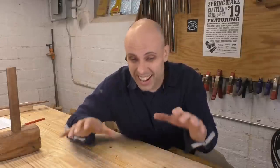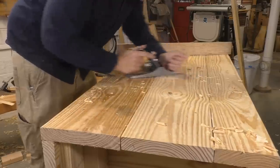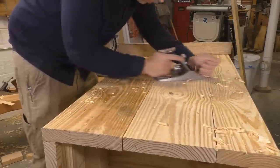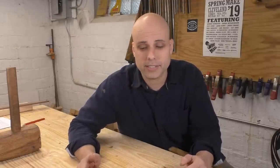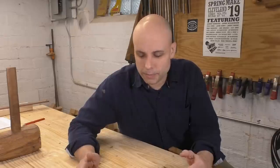Last week I put out my quick compact version of the traditional English joiner's bench and the response has been huge. It's already one of my most popular videos ever and a lot of people have gotten in touch to say, hey Rex, that's a great bench but what kind of vise are you gonna put on it? A leg vise? A moxon vise? A face vise? It's not really gonna be complete until there's a vise. And my response to that is: well, what if we just didn't put a vise on at all?